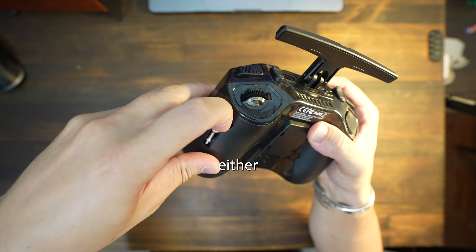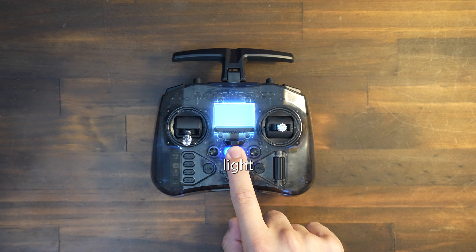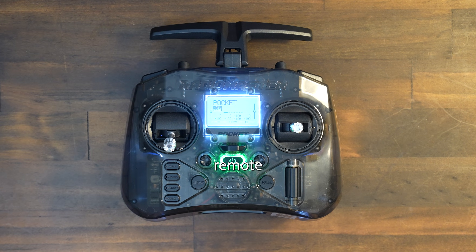Remove the control sticks from either side of the remote and then twist them into the remote. You can now turn it on by holding the middle button until the light comes on and the four dots come on screen. Once it says you can let go, and now your remote is ready.